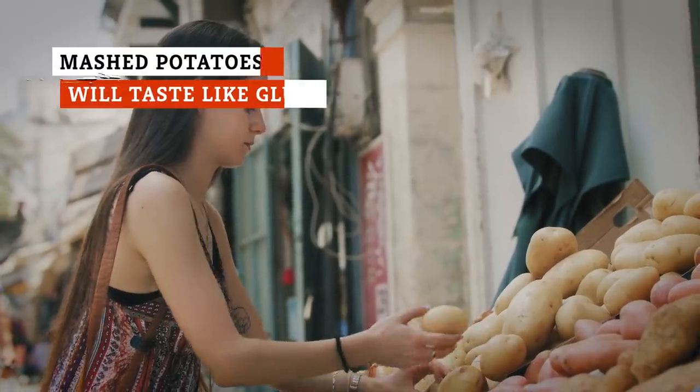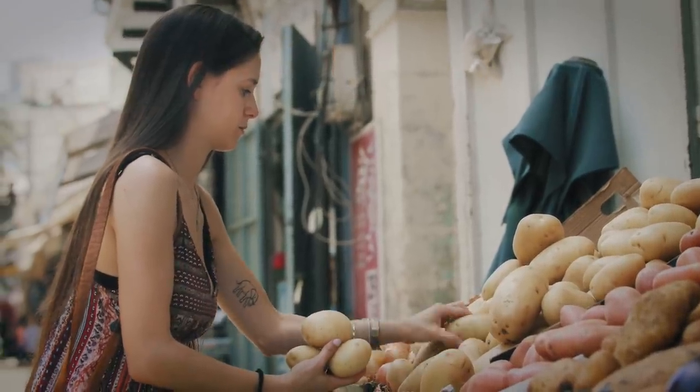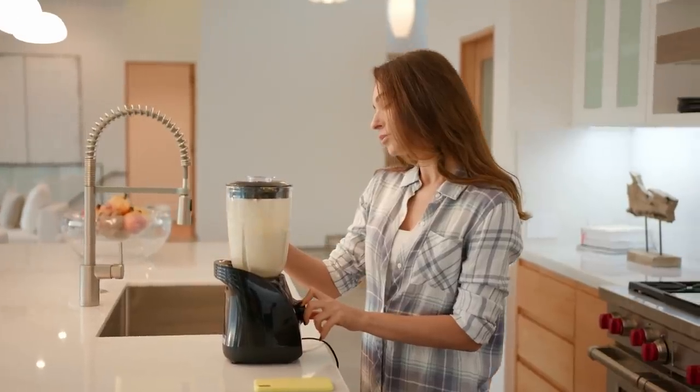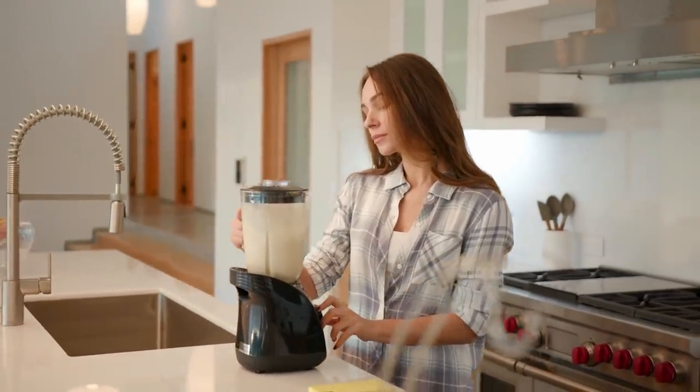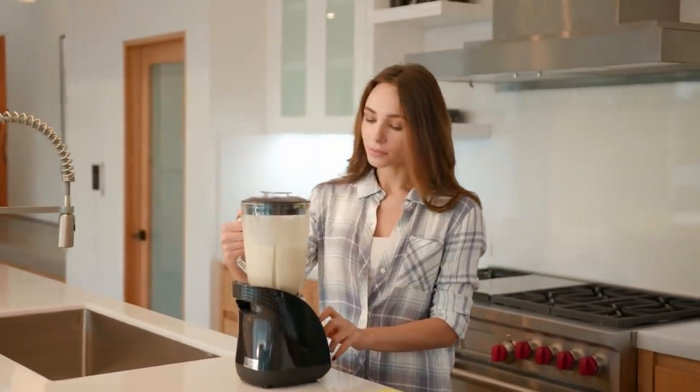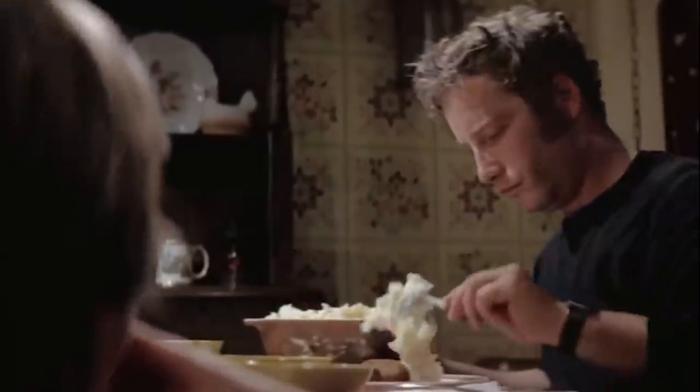Mashed potatoes are the epitome of comfort food, but if you're looking for airy mashed potatoes just like grandma used to make, don't try to whip them in a blender. As the blade and motor whirl along, they'll quickly overwork your potatoes, turning them gummy and soft — or even worse, giving them the chalky, sticky texture of glue. It's the result of all those starches and carbs in the potato, which can quickly become agitated and unpleasant tasting.